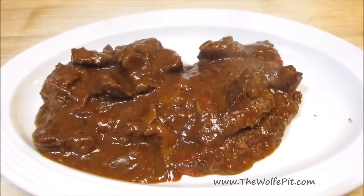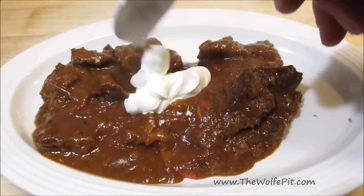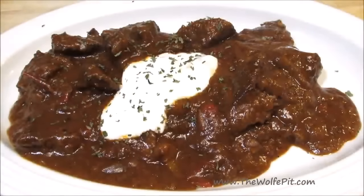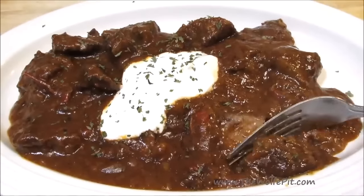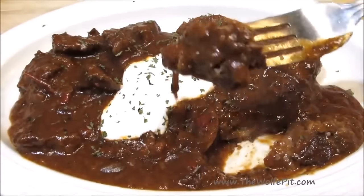And there you have it — Polish-style beef goulash served over classic potato pancakes with a little bit of sour cream on top. This turned out absolutely delicious. The meat was melt-in-your-mouth tender, and the sauce was rich, savory, and absolutely delicious. Thank you all very much for watching. I hope you give this a try. Please don't forget to like this video and subscribe, and I'll see you soon.